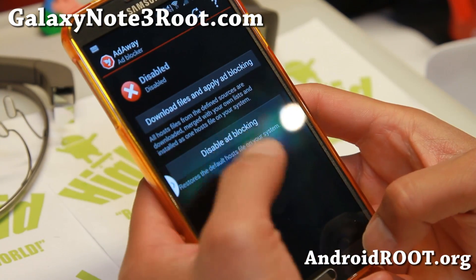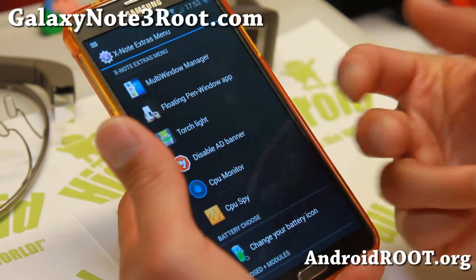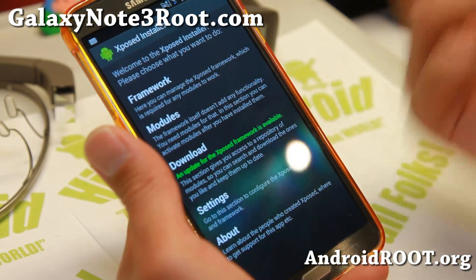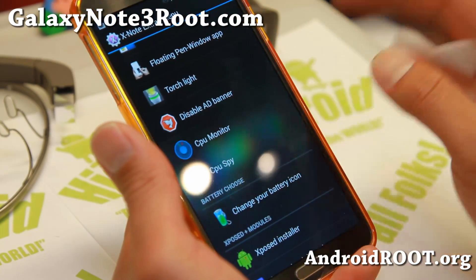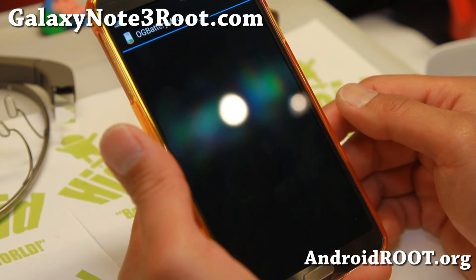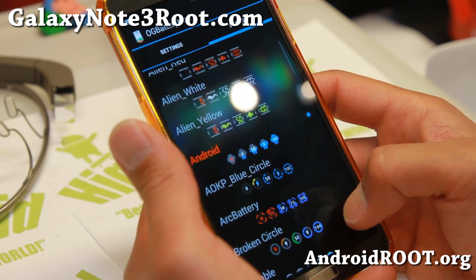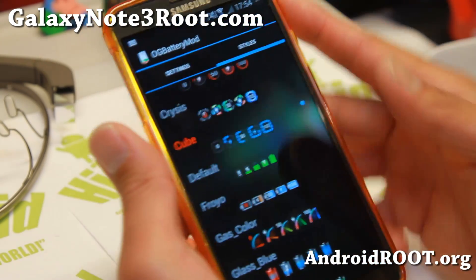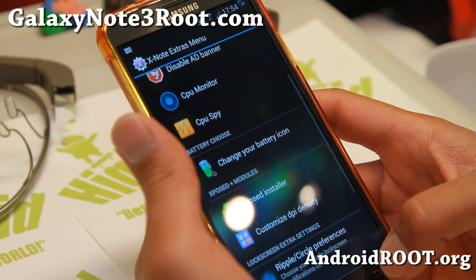If you want an ad blocker, it does come with AdAway — you can download the files and disable ads. Just be careful, as it might sometimes block some sites you want to access, especially in a technology company environment, but for most users it should be fine. Also, you can change the battery icon — there's a ton of different options. Under Styles, my favorite is the box one; there's also a cube style and a gas color. Lots of great battery icon mods.